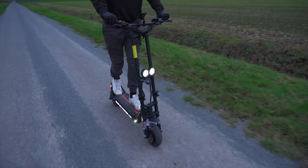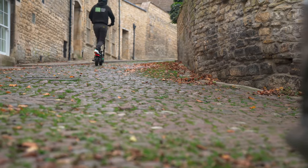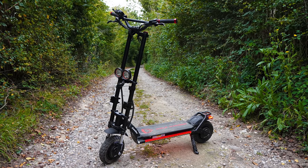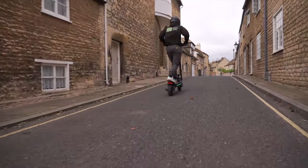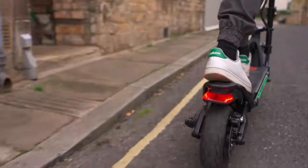In this video I'm going to be testing the Wolf Warrior XGT to figure out whether it's worth your time and money. While testing the XGT I made sure to compare it against a range of scooters in the same performance class, including the Mantis King GT, its predecessor the Wolf Warrior X, and the much cheaper Splash Titan. Throughout this video I'll be making comparisons of how the Wolf Warrior XGT performs against its most fierce rivals.